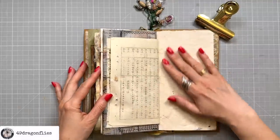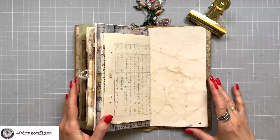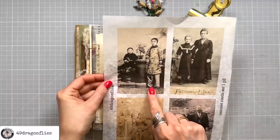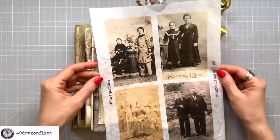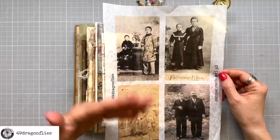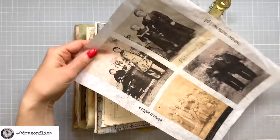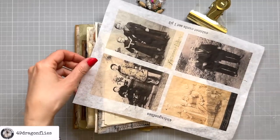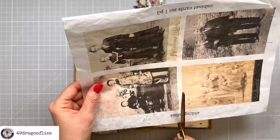I'm choosing this page here for my collage today and I'm starting off with choosing a focal point — I'm going to use this Chinese lady right here. She's on my cabinet card set one on page three and I will link these below, but the principle I'm showing you today applies to any focal points you may choose. I'm going to cut her out — I printed this on deli paper, but you can also print on regular copy paper or use a magazine cutout. There are lots of options to pick focal points.